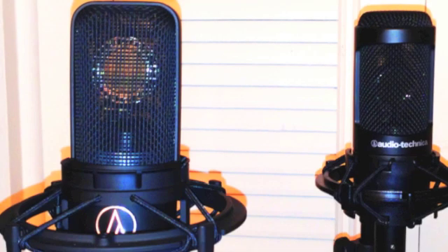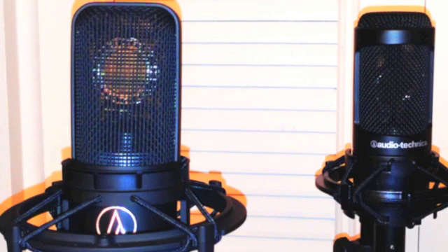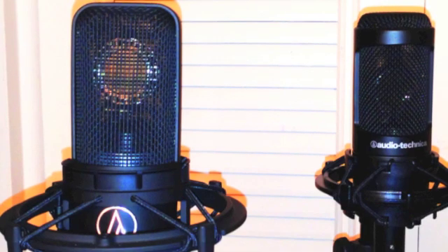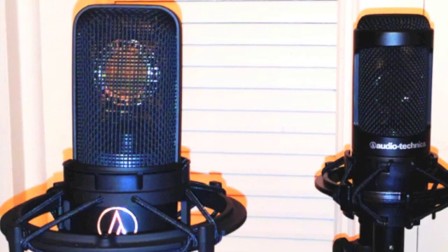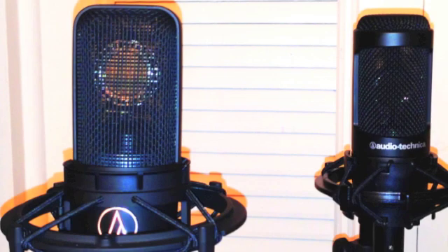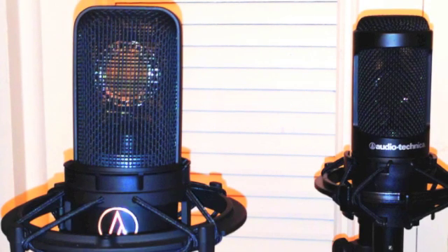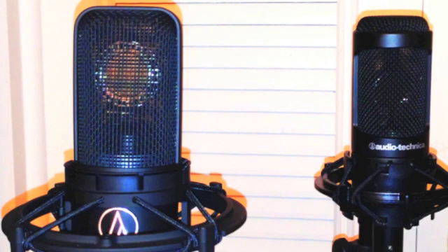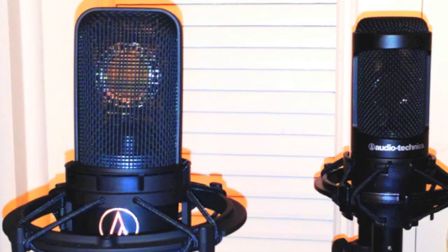Low. Two feet. Audio Technica AT 4040: 1, 2, 3, 4, 5, 6, 7, 8, 9, 10. One, two, one, two. Low. High.